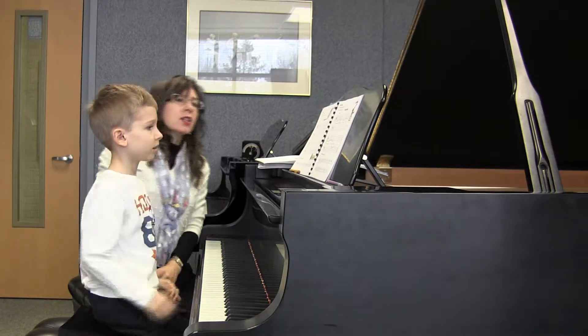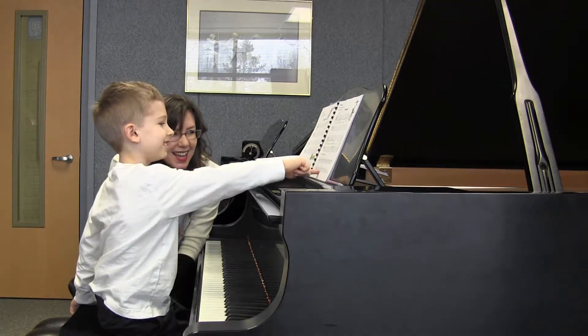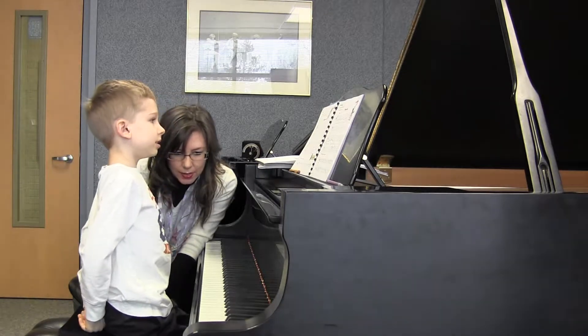Let's play it as a duet. How many measures have skips in them?